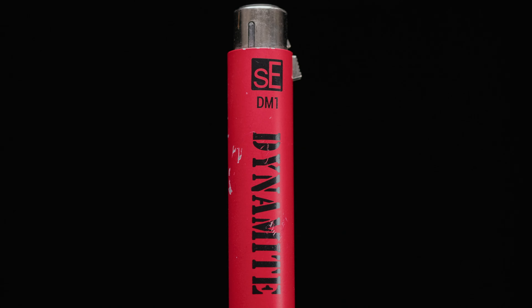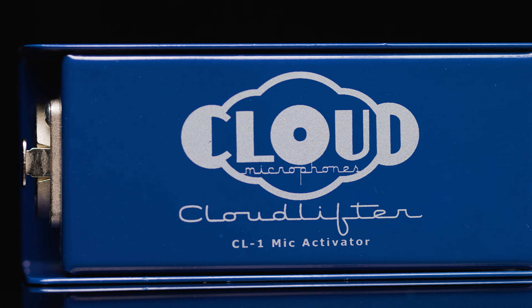Today on the Audio Hotline I'm going to be reviewing the Coda Stealth. The Coda Stealth is considered an inline microphone preamp that boosts your gain — they're often also called mic activators. In addition to the review, there will also be a big comparison including the SE Dynamite, the Triton Fethead, and the Cloudlifter. So I'll be comparing all of those to the Coda Stealth today.